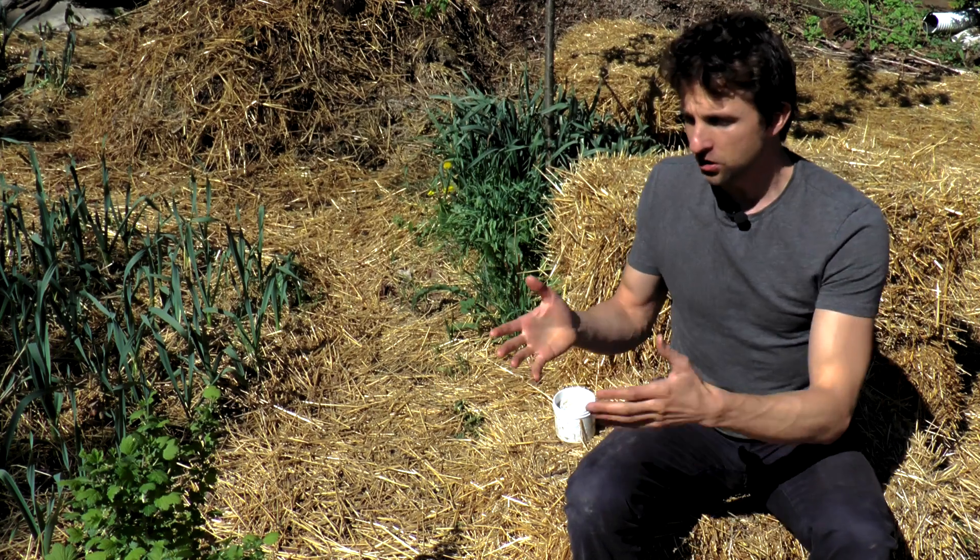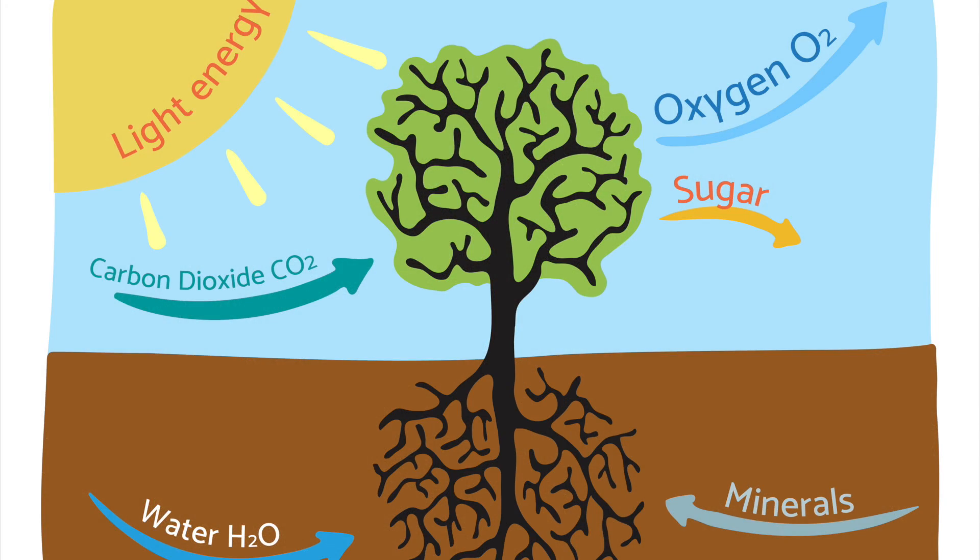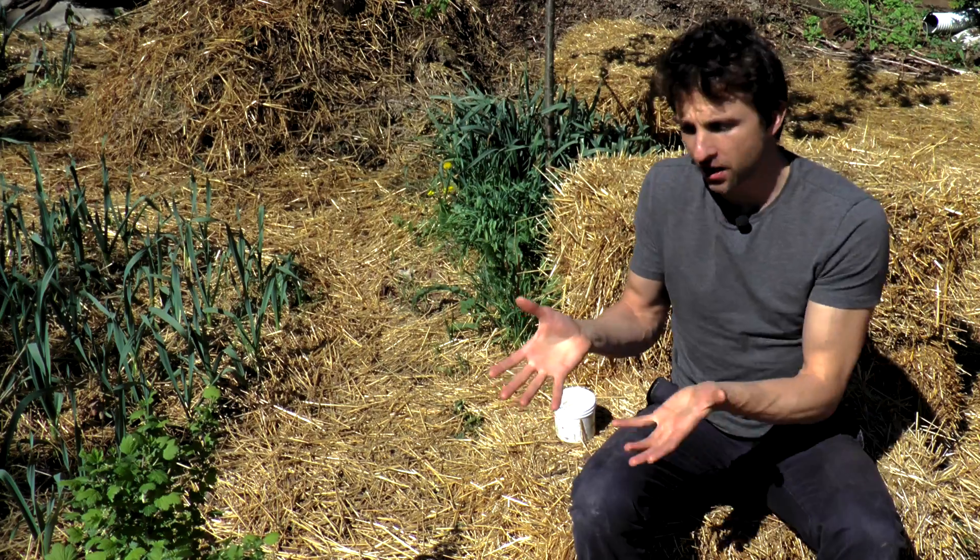The reason they do all this is because the plants give them food in return. Plants photosynthesize and create carbohydrates, and some plants will give more than 50% of their carbohydrates down into the root zone to feed these mycorrhizal fungi and other beneficial organisms.